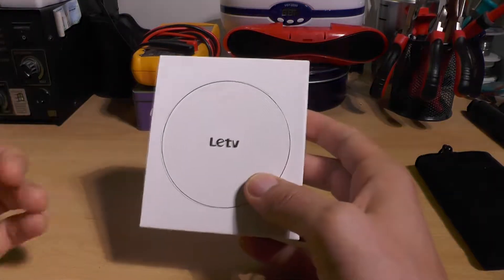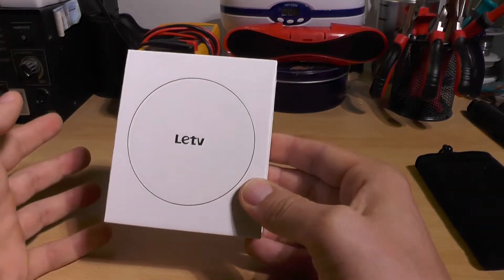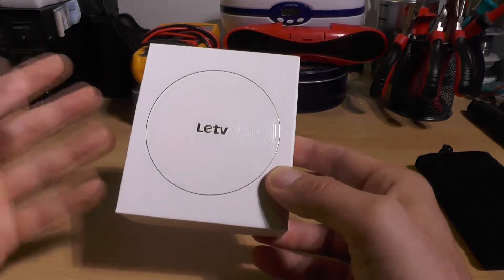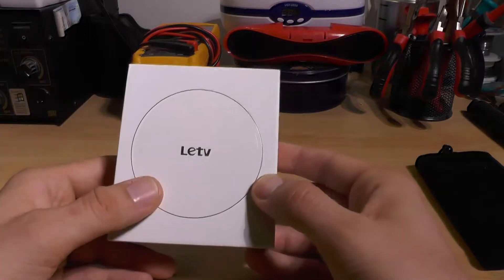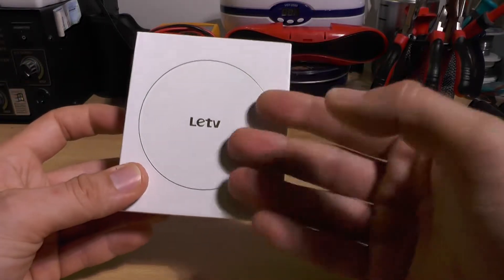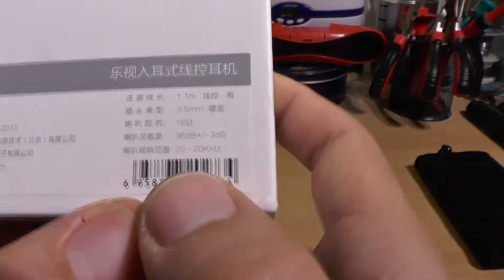I already opened and tested the headphones out of curiosity, and they're actually quite nice. These are around $11 headphones and they sound great — I'd say they go hand in hand with the Focal Sphere, which is way more expensive.